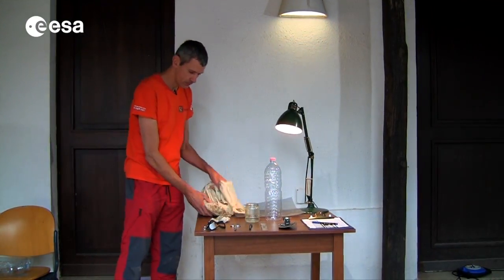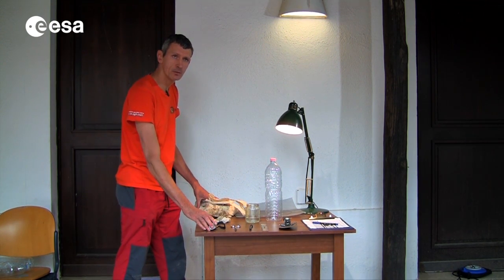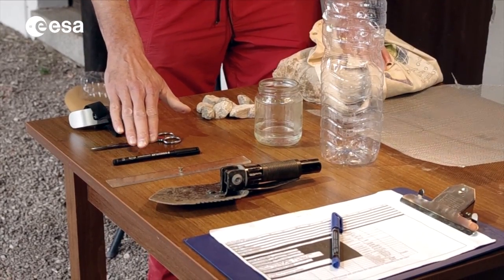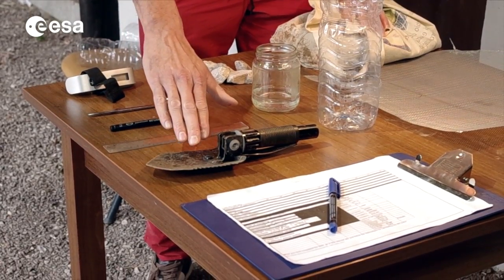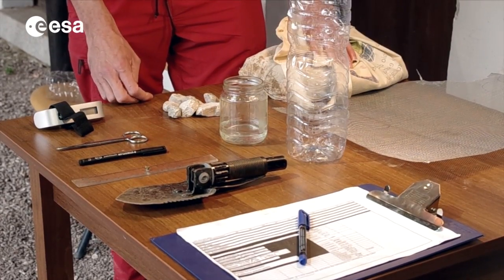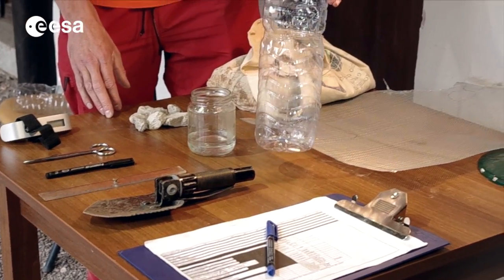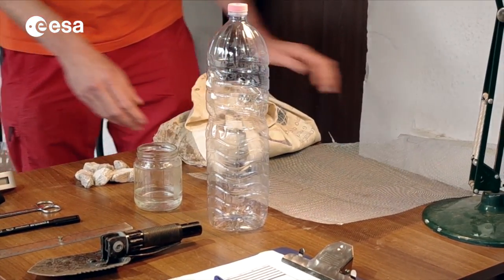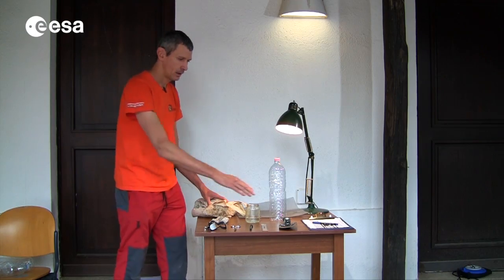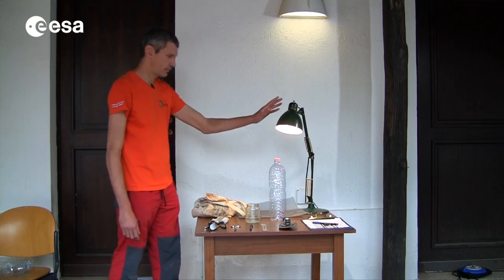So now we are back in the lab ready to do our experiment on the earth. These are the tools we will be needing: the balance to weigh our sample, scissors, a pen, the ruler and a little shovel. This is the alcohol in a small vessel. We have some stones — these are easy to find. A bottle — that's the one we will use to make the funnel. And a metal mesh of which we will make the filter. And of course our sheet file where we will write down our data. And the lamp.